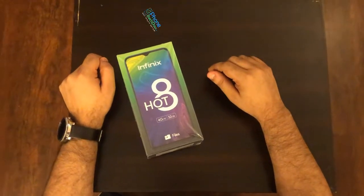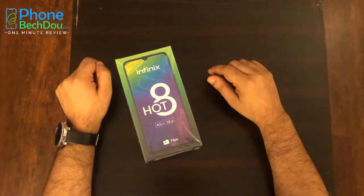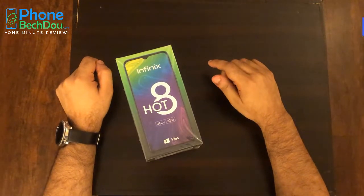Asalaamu alaykum guys, today we have the opportunity to review the Infinex Hot 8. Let's start with General Features.